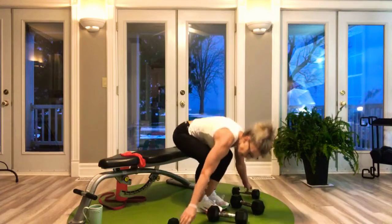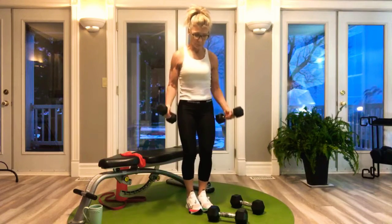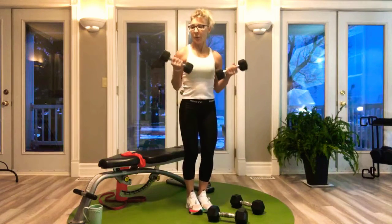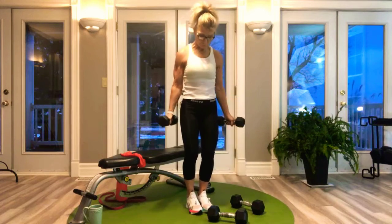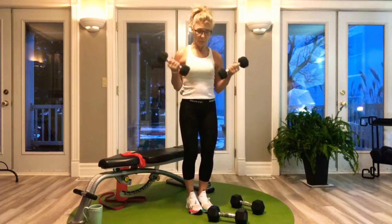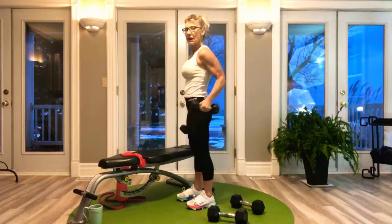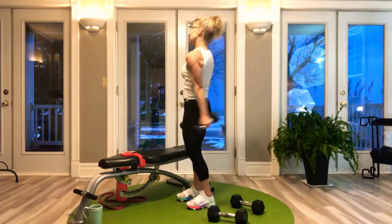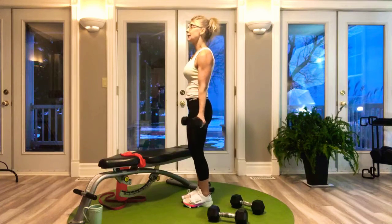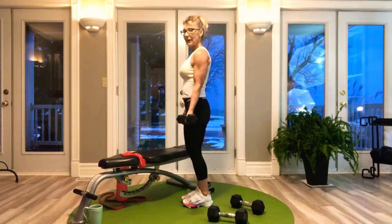10 reps, and right into bicep curls — 10 reps. All the way up, all the way down. This is not migrating backwards to lift it up. It is stationary — arm hanging from the shoulder, and up and down from there.